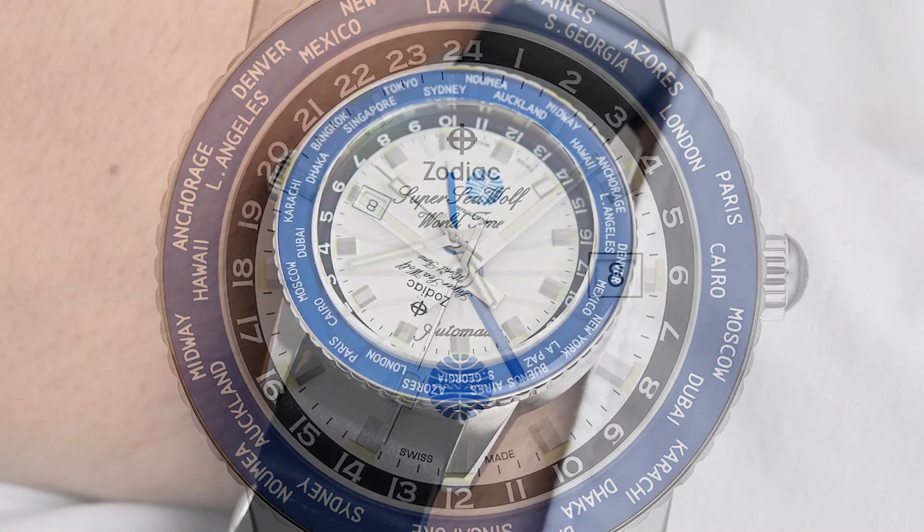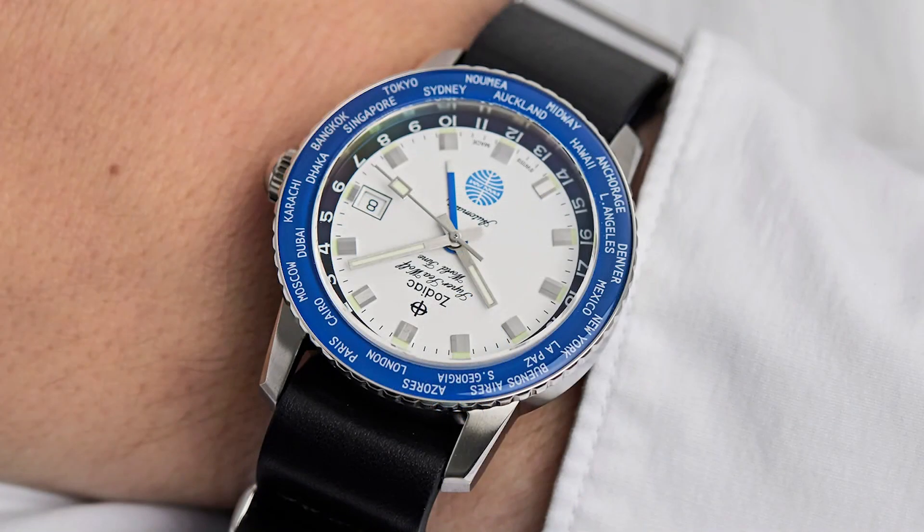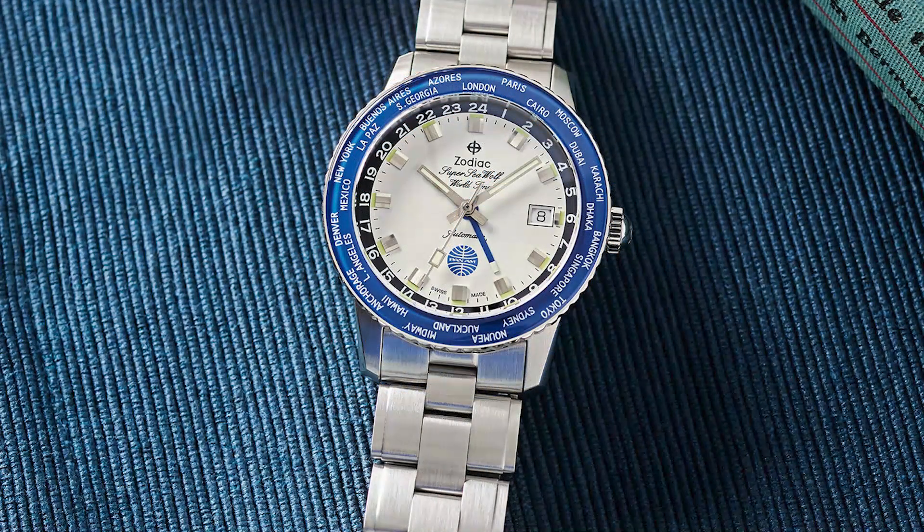You have some Pan Am styling and color to this watch. This is a GMT with a bi-directional bezel — it has a world time bezel because it's a world timer, so you have the cities printed on that bezel. That bezel is made out of mineral crystal, stainless steel with a mineral crystal insert. It's a 40 millimeter watch with a 13.6 millimeter thickness. It's powered by the Soprod C125, a caller or offset GMT, which means the GMT hand moves when you are changing the GMT time. It is automatic and works very similar to an ETA or Sellita product.